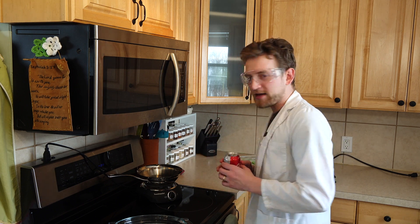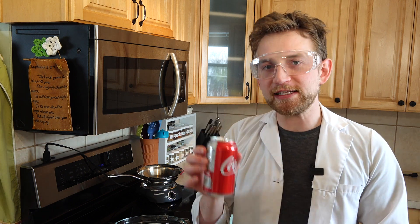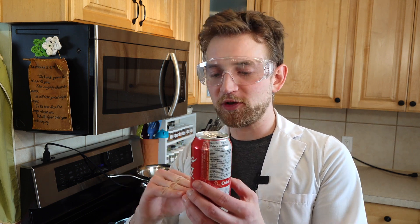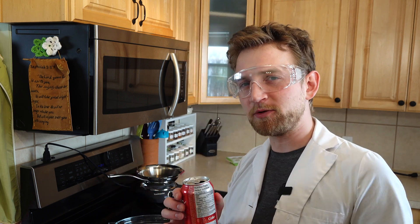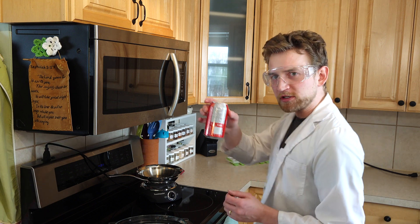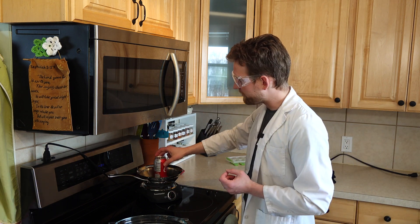We're going to be putting water inside this can and then bringing that water to a boil. You do not need much water inside this can, because the more air inside by volume compared to water, the better the effect is going to be. I only put in about 15 milliliters — that's like one tablespoon. So we're going to put this pop can on top of our hot plate.